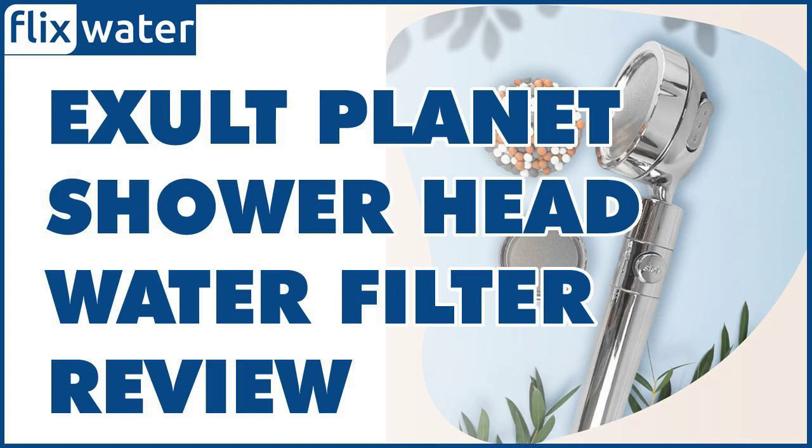The infrared ceramic balls also help in the addition of anti-aging agents in the water at this point. These anti-aging agents ensure that instances of wrinkling on your skin are reduced by improving its elasticity. Continued use of the ExaltPlanet Ecolux Showerhead Filter with infrared ceramic balls will help to rejuvenate your skin and make you look younger.